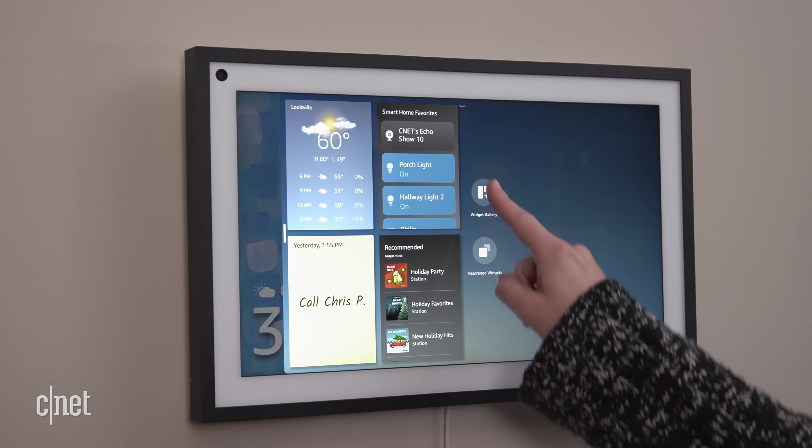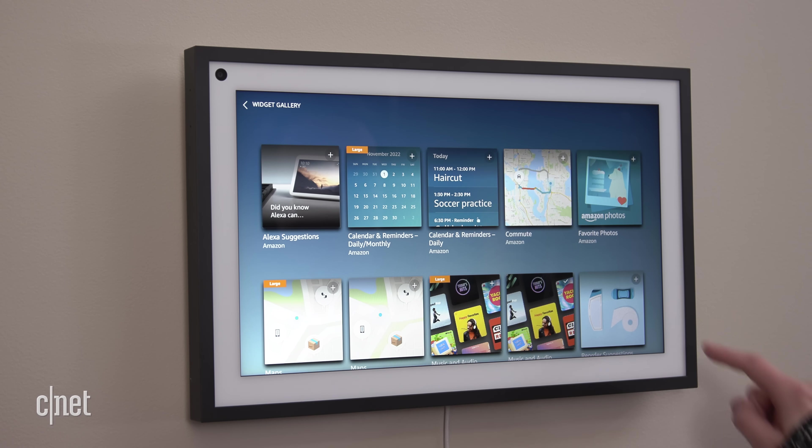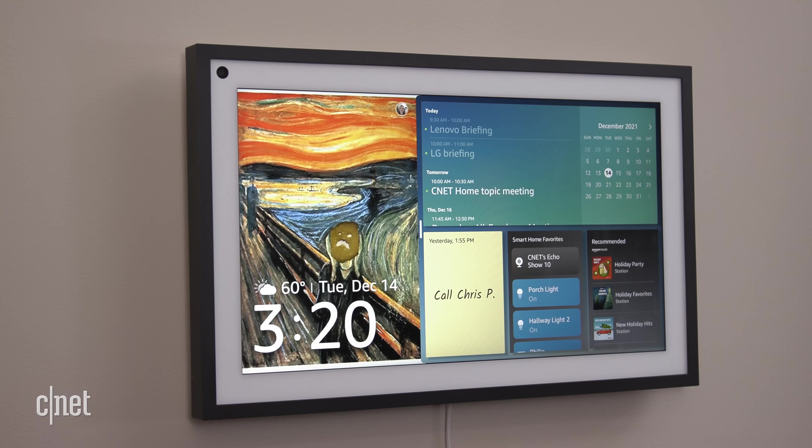The feature I was most excited about on the Show 15 was the widget gallery. I had high hopes for widgets but was kind of disappointed. There are technically 14 widgets to choose from, which sounds like a lot, but the options are pretty boring: to-do lists, grocery lists, commuting maps, recipe suggestions. It's all fine and practical stuff, but I think third-party widgets would vastly improve this experience. I'd love to see Spotify, WhatsApp, even browser bookmarks for your favorite websites.